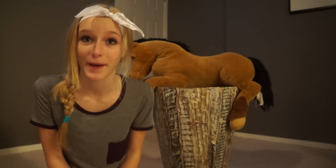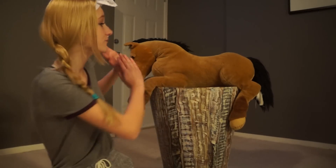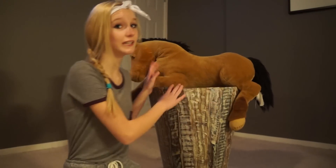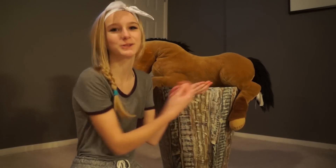First, you want to put on the saddle pad. For this, you're going to want to put it as far back on the horse's body as possible to relieve the horse's withers from any pressure and instead mount all the pressure onto his back legs.